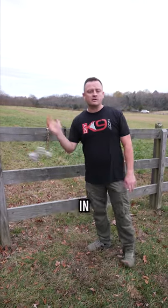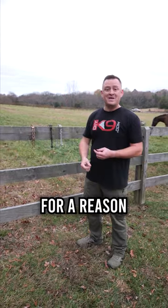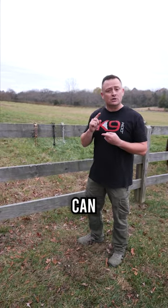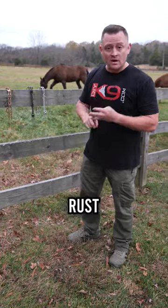First things first, get rid of the chrome — throw it in the garbage. It's cheap, and cheap for a reason. It has nickel inside of it, which can cause a lot of allergies for dogs. It also can crack, fade, chip, and rust. We don't want it.